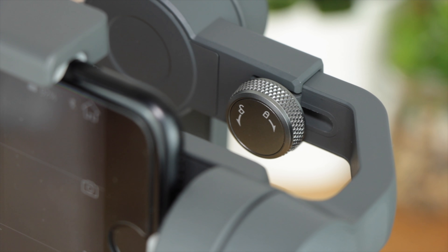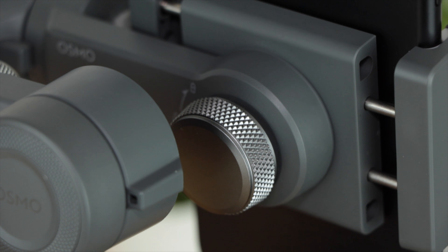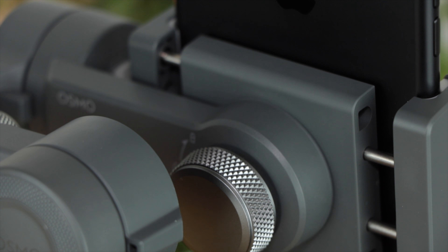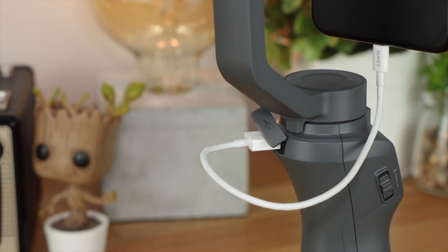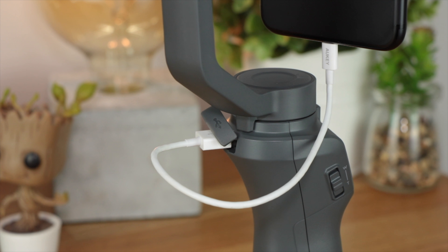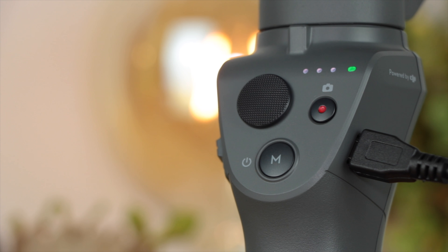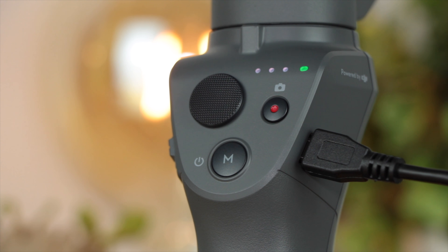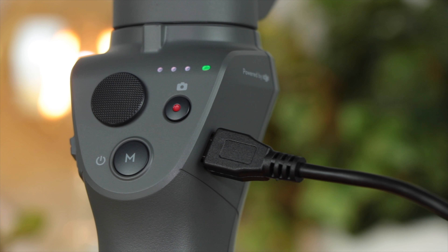There are a ton of improvements to the Osmo Mobile 2, like the fact that it has a built-in rechargeable battery, which also means that you can use it much like a power bank. So if you need to charge your device on the go, you've got the option to do so. It does charge with micro USB — I would have liked to see USB Type-C — but it's not a huge issue. The battery gets you around 15 hours of use and charges from 0 to 100% in around 2 hours.